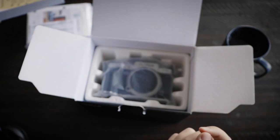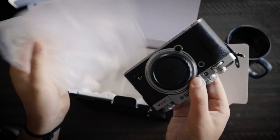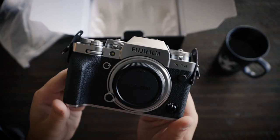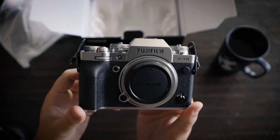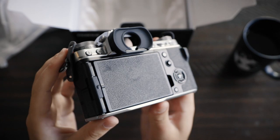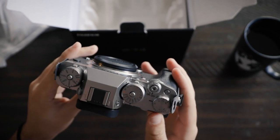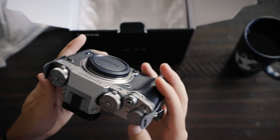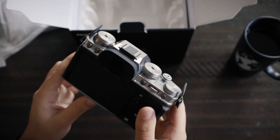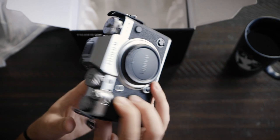The camera is right here, sealed in plastic. Oh my gosh, there it is — the Fujifilm X-T4 in all of its glory. Look at that screen! I'm gonna flip over the screen in just a second, but I just want to look at all the different sides. It actually feels different than my X-T3 — just a little bit. Maybe it's because there's IBIS in there; that's what I think I'm feeling.